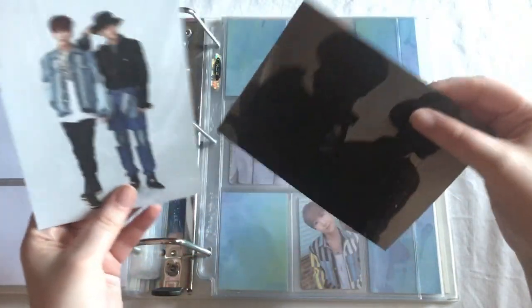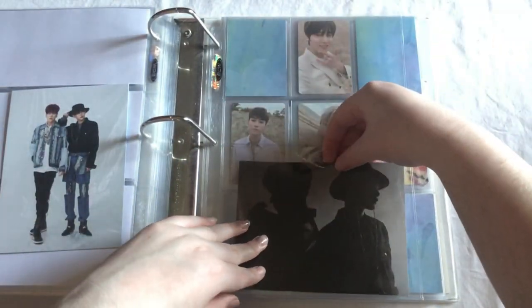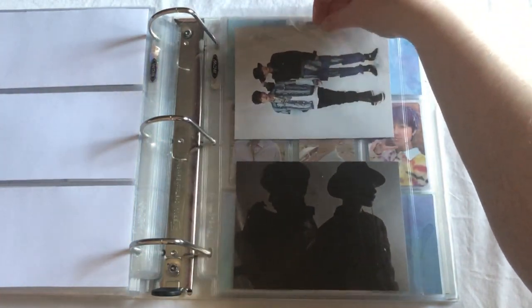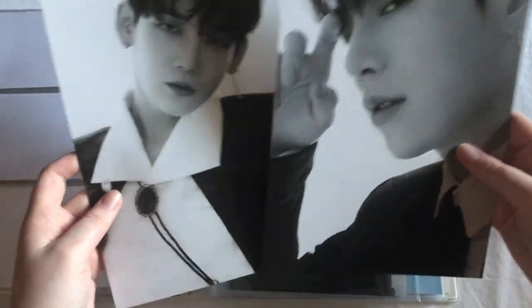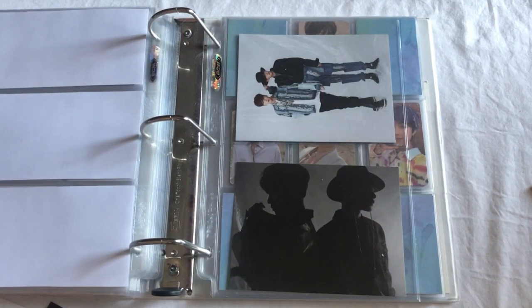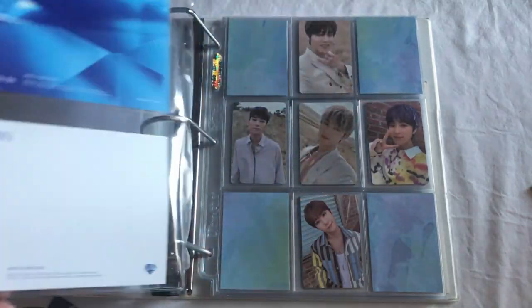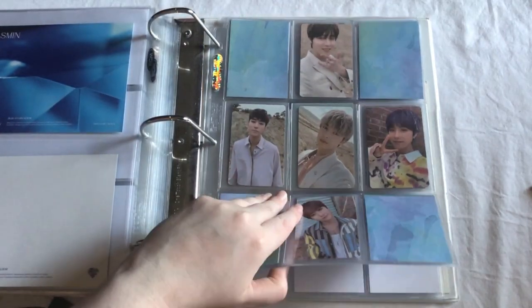I just have these two postcards that I pulled from my albums — I'm just going to stick these in these pockets here. And then I also have these two mini poster type things. I'm not very well prepared for this video because I don't have any one-pockets at all, so I'll put them in next time. I'm rather low on two-pockets and very out of one-pockets, so that'll have to get dealt with next time.